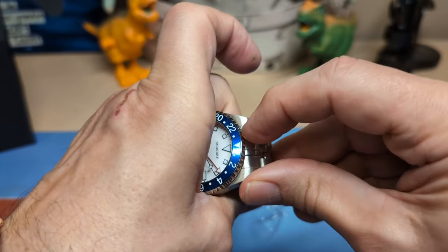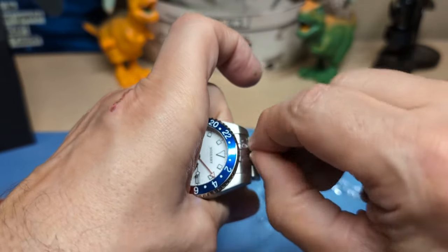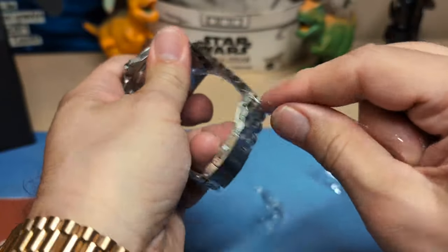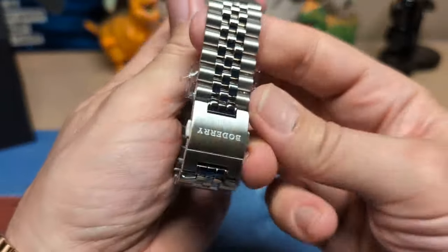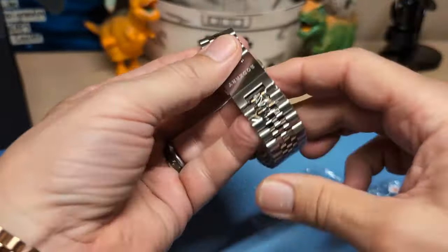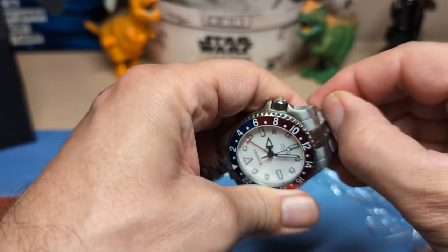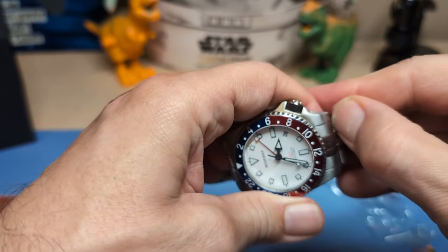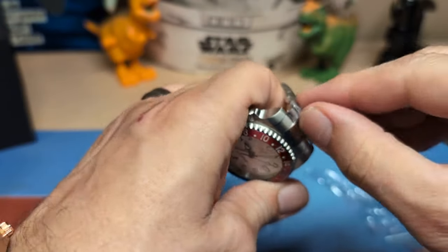There's no real point in making a small watch out of titanium because the whole point of titanium is it's so much lighter than steel, so you can make a big watch that wears light. If you make a small watch that wears light it just feels really really light — so why would you want to do that? This is a big watch, but it's not huge and it's not small either.